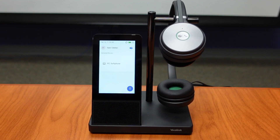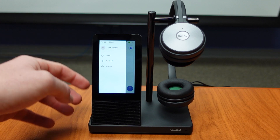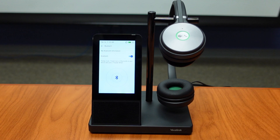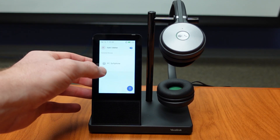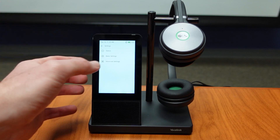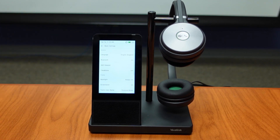This headset is Microsoft Teams certified, but it is also Zoom certified. Using this touchscreen, we can easily navigate our settings and our Bluetooth — this is how we would connect a smartphone. In our settings, we have basic settings and advanced settings, where you can easily change the language, time and date, screensaver, backlight, and many more options.